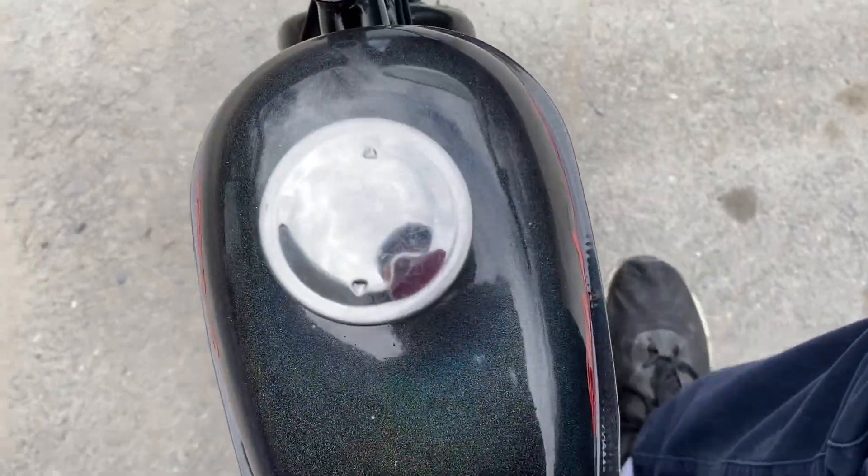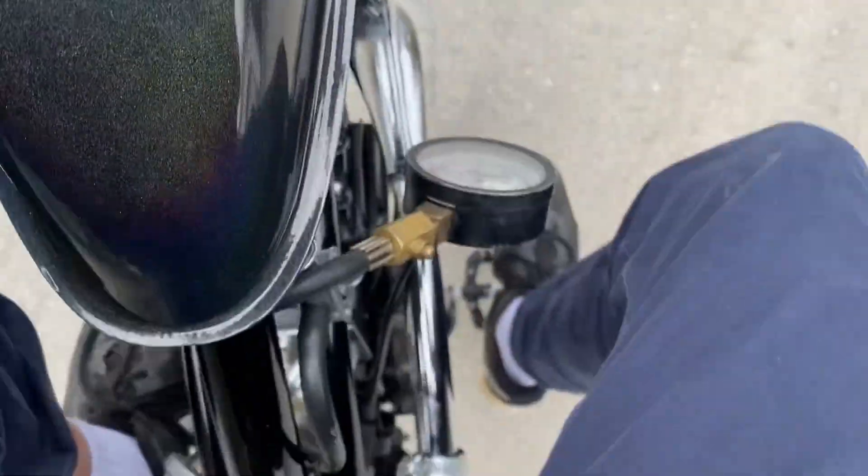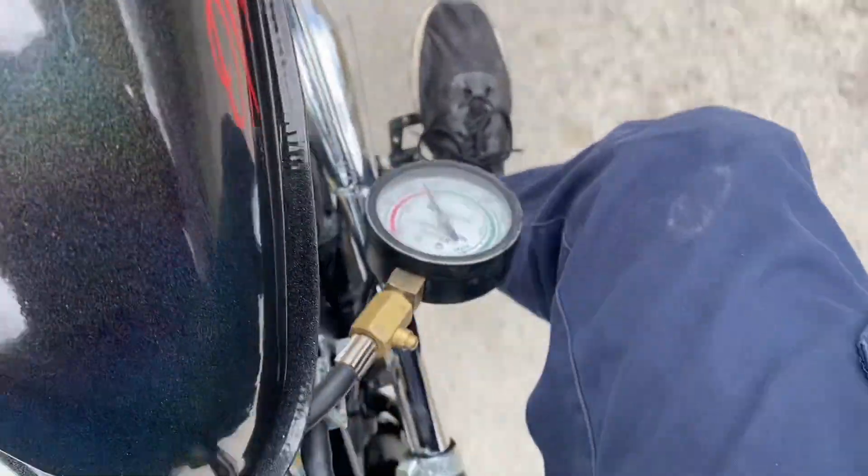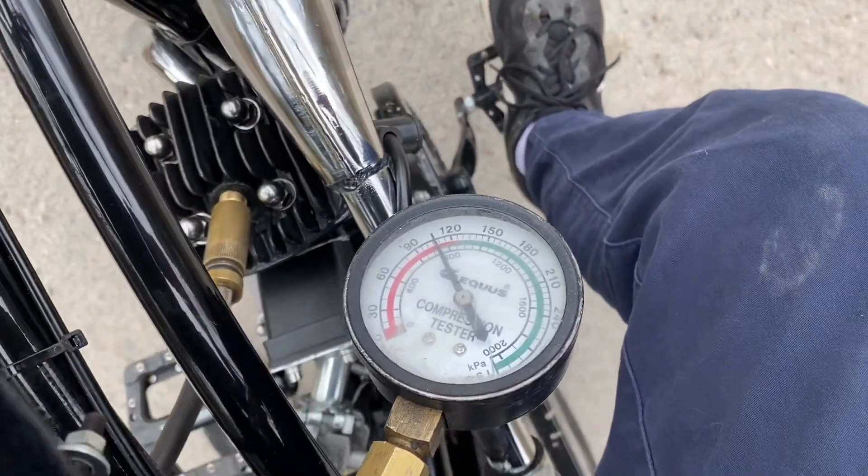See if I can do this while holding the camera — it's actually kind of a challenge. And we're right about at 100.